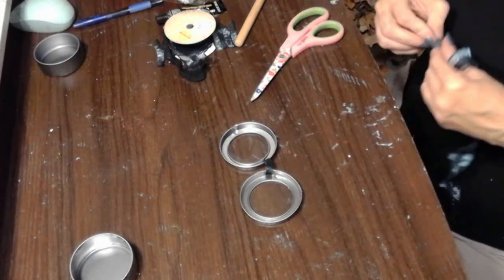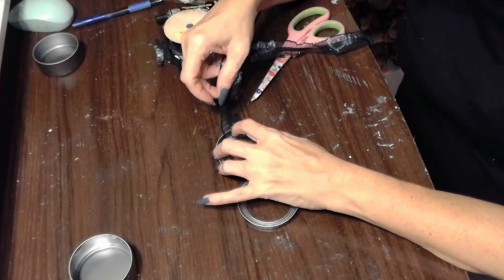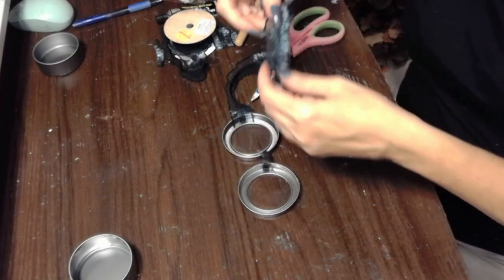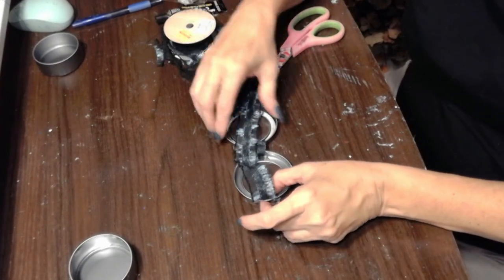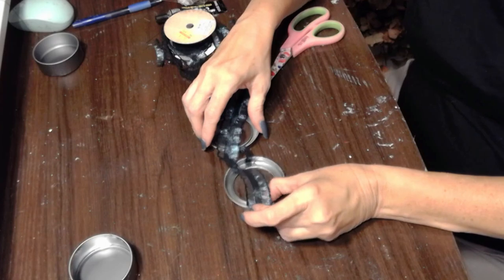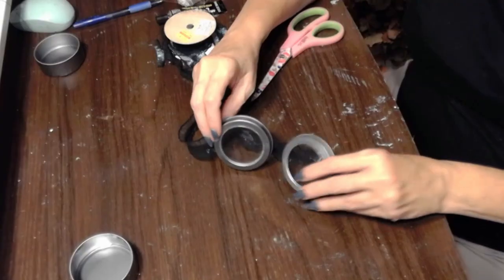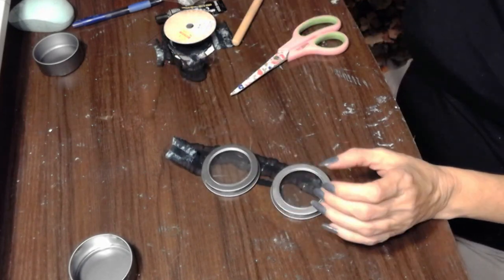Now, I have to say you can use these goggles for another costume that's very popular, especially with a recent movie that came out just this past summer. So you can either go steampunk or you can become one of Gru's minions. That's right, minions! You can see it right there, but check out the final reveal.